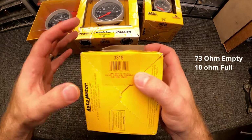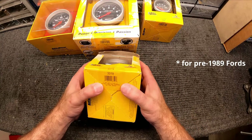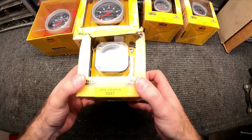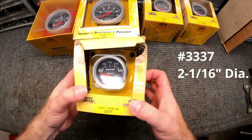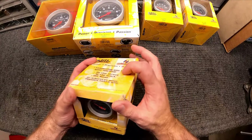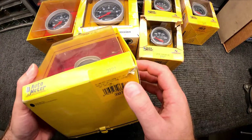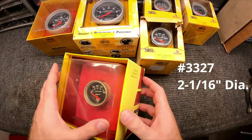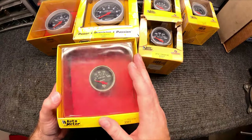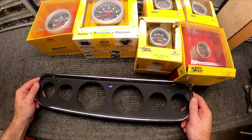The fuel gauge is the 3319, and it's 10 ohms full, 73 ohms empty — that's for the Ford cars. For pre-'87 Mustangs I think it's 73 ohms empty, 10 ohms full. Then we've got the water temperature gauge, the 3337 — it comes with a water temperature sending unit in case you don't want to use the stock one. The last one is the 3327 oil pressure gauge, which also includes an oil sending unit. So these six gauges along with the bezel are what we're going to use.